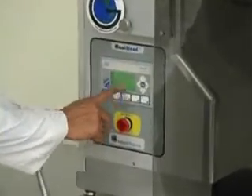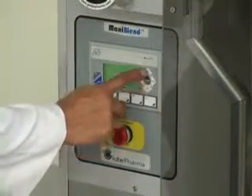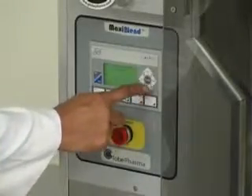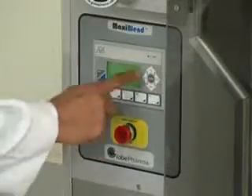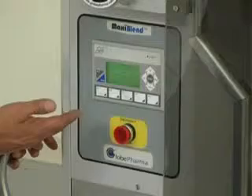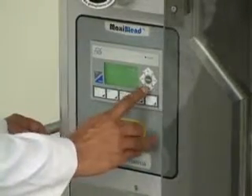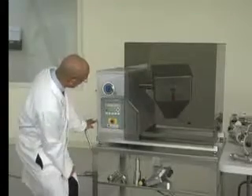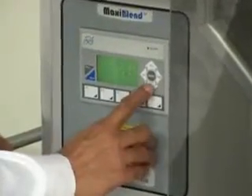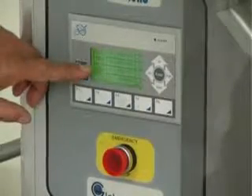This is the PLC control display. Here you have up, down, left, right scrolling. This is the opening screen which says Globeformer MaxiBlend MB1 — press up or down to scroll. We press down and that shows different options, then press down again and it shows shell time and bar time.